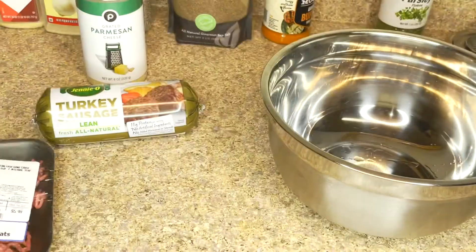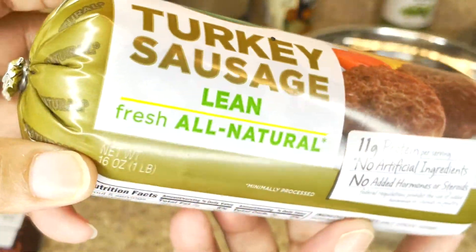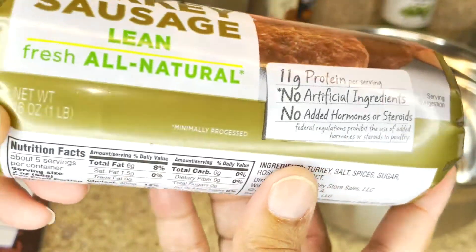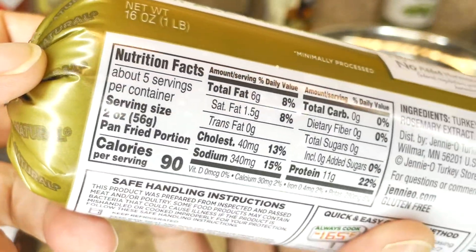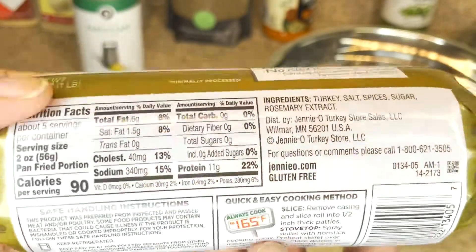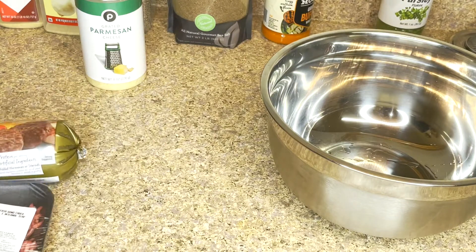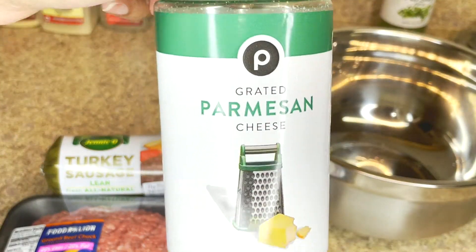We're also using a pound of turkey sausage. This is not plain ground turkey — this is turkey sausage. It has a higher fat content, and that's what's going to allow these meatballs to be so juicy and so tender. We want to cook this to an internal temp of at least 165 degrees. So those are our two meats: turkey sausage and ground beef.